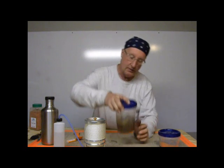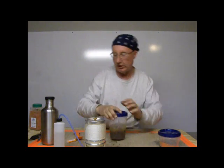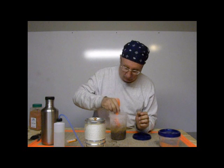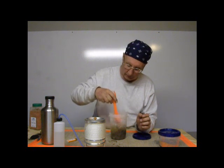There we go. You can see that spaghetti is already starting to fade, squat down, and get soft. I'll push down anything that's above the water line so it can get rehydrated and cooked.